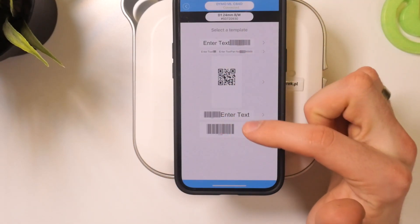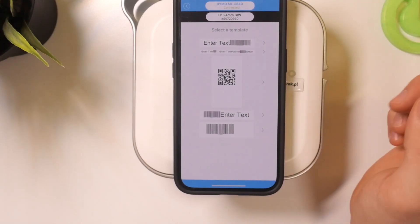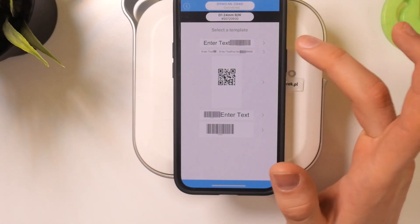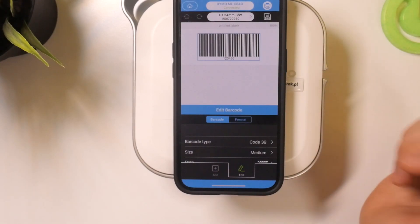Then choose the type of barcode you want to use. The options include: barcode with text, text with a barcode, text and barcode combined in various arrangements, or just the barcode alone. Then click on the barcode on the screen.